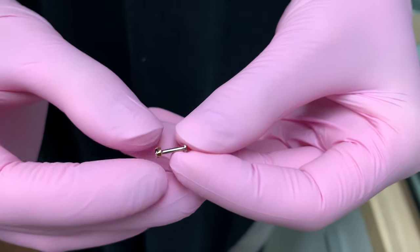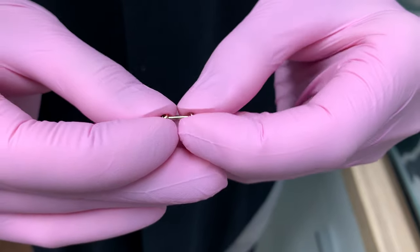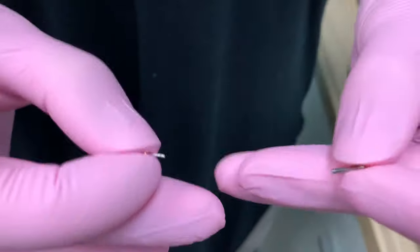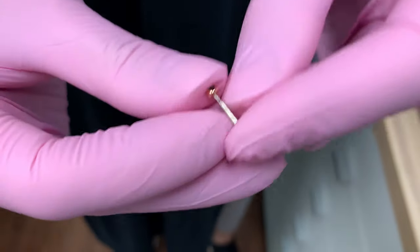It's made of two pieces. The front portion is one, and then the disc and the post is another. To take it apart, you just pull them apart. Sometimes you have to wiggle, and they just pull apart like that. That's what it looks like when it's not in a piercing.